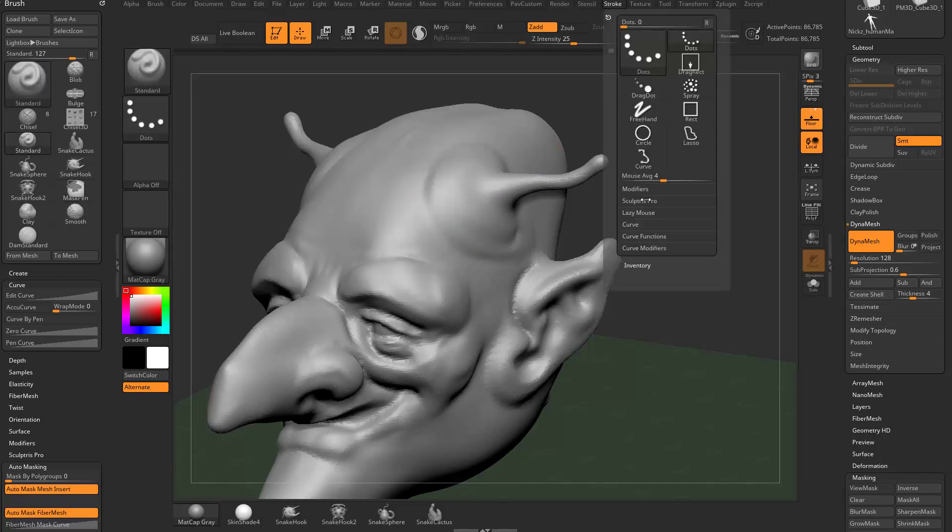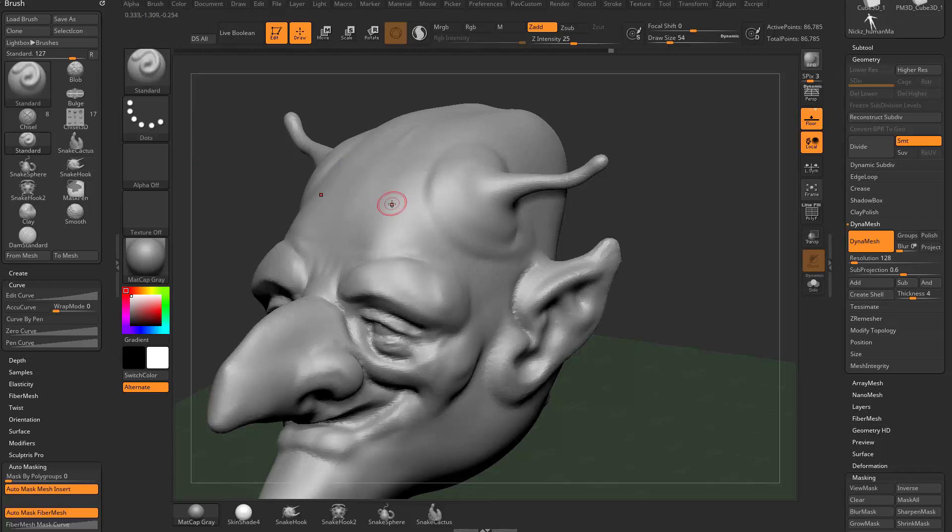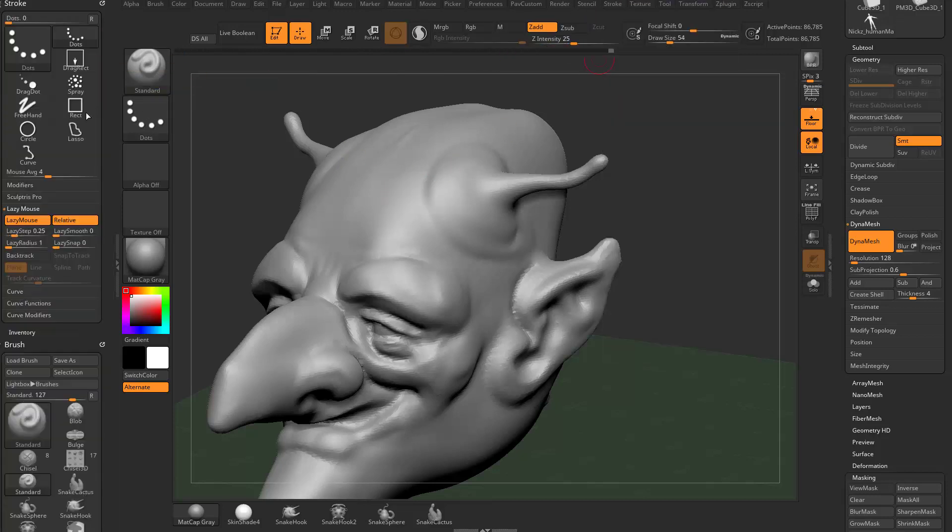If you go into the stroke options and go to lazy mouse, this is where you can space out your stroke to make it a bit more dot-like. I'll drag the stroke menu over here — double-click the dividers to open them, then grab the white dot to drag the menu over. By default, lazy mouse is on with the standard brush.